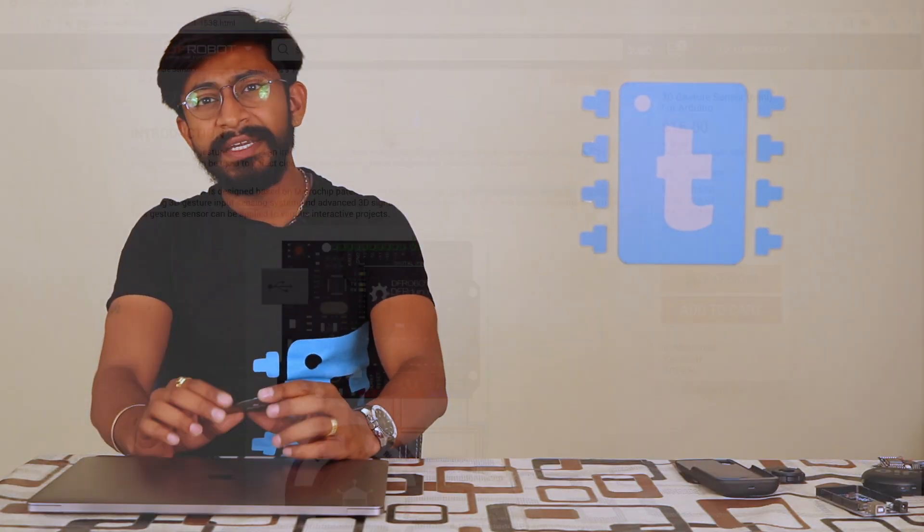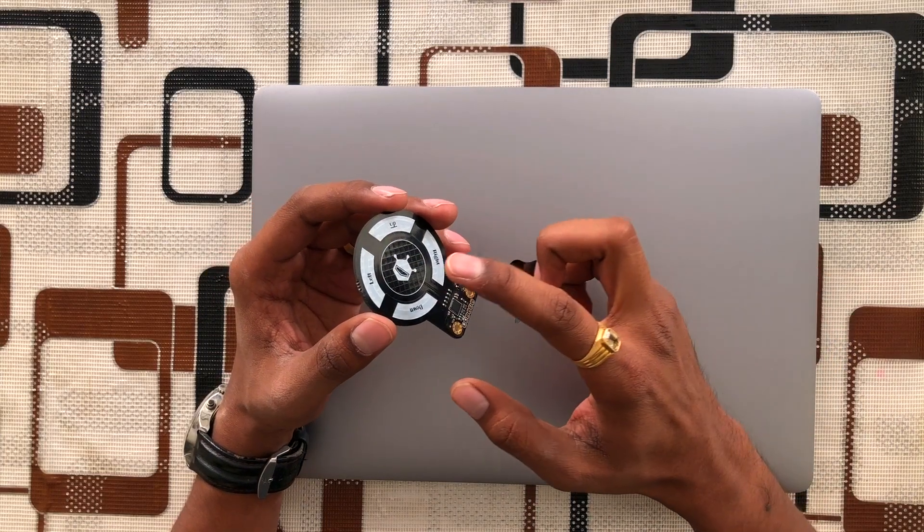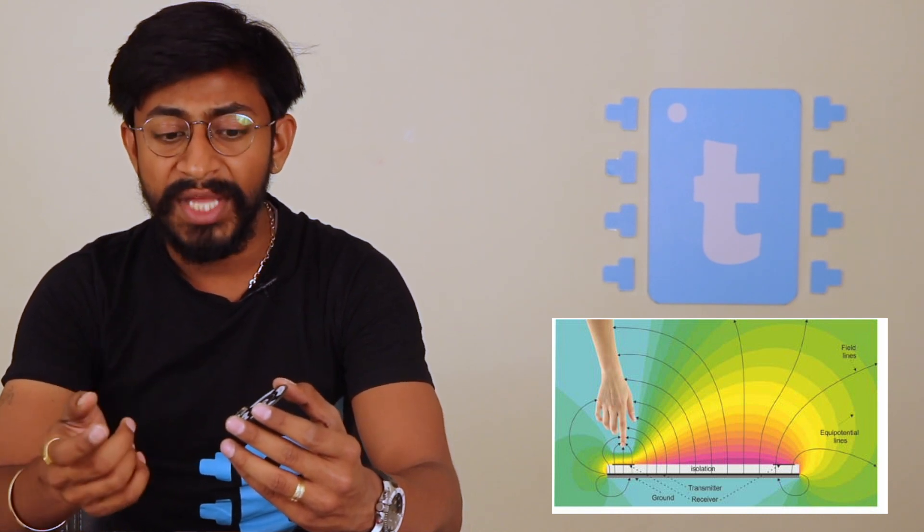As mentioned on the official DF Robot website, this particular sensor works with electric near field sensing technology. In this technology there is one transmitter and one receiver. The transmitter constantly transmits an electric field — electric waves — within a very short distance. That electric field has very, very low power, so the waves are within a 5 to 10 centimeter range of the transmitter, and the receiver is constantly receiving those electric waves.